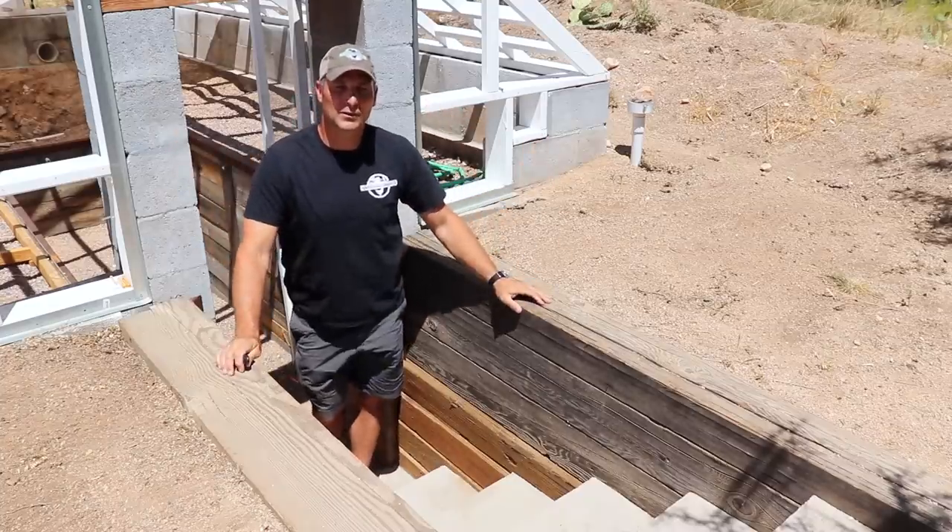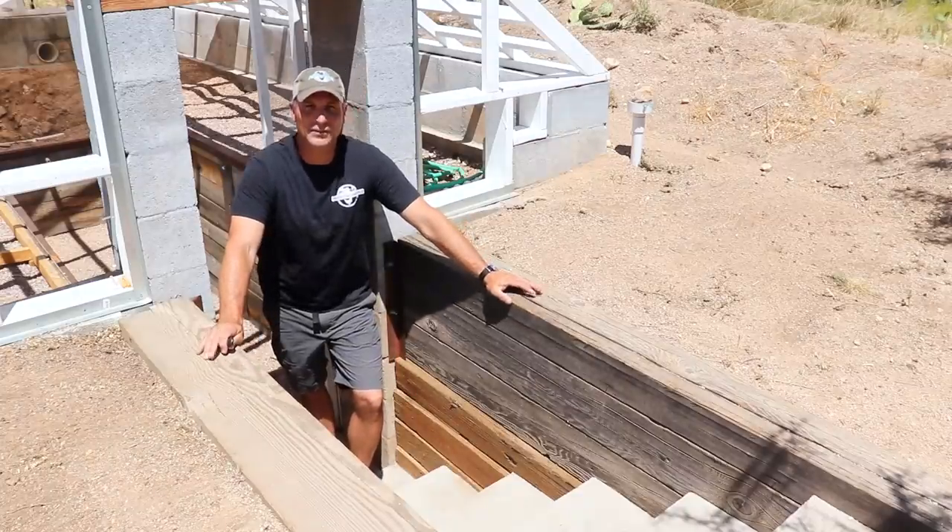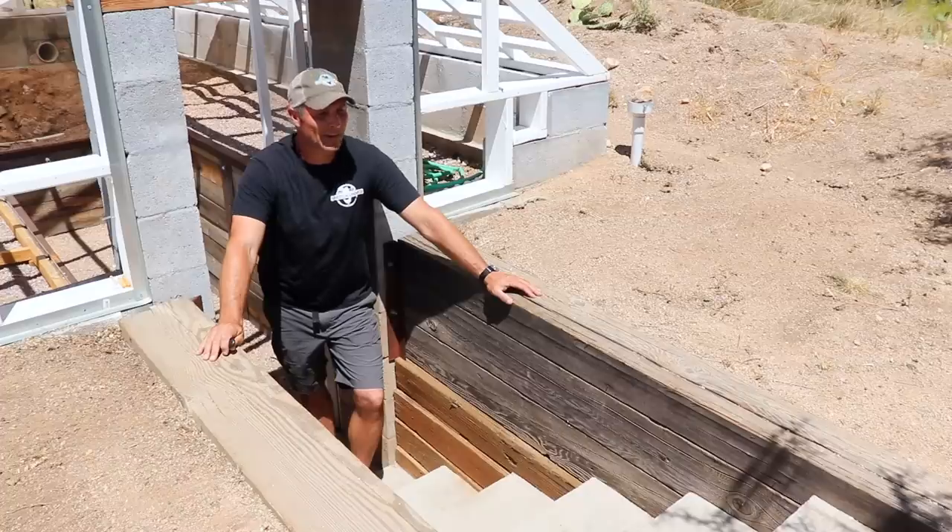The last change, certainly not the least important — at least in my wife's eyes — is to add some railing along these steps going into the greenhouse. Again, this was one of those things I meant to do on the original build but just never got around to, so this is as good a time as any.